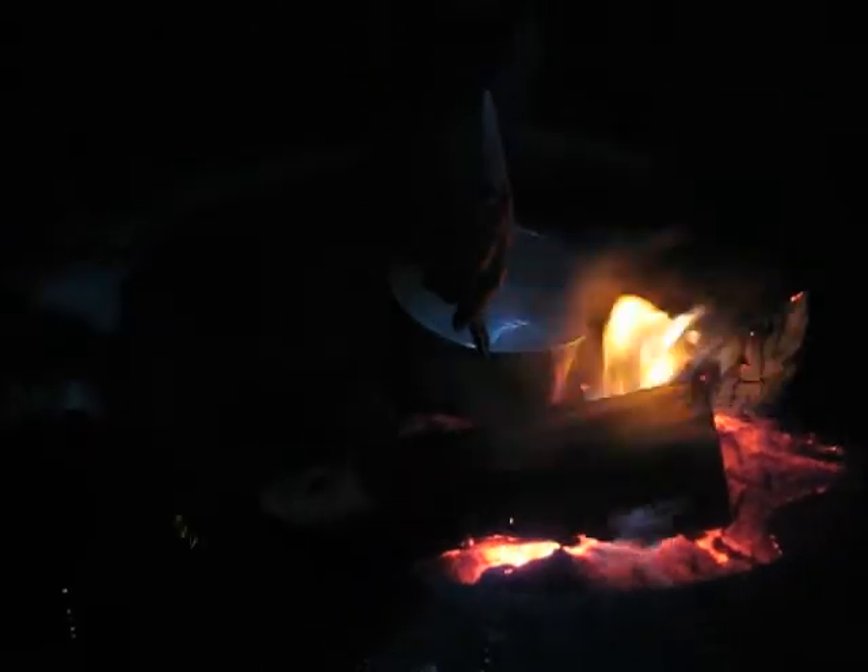All right, Josh couldn't get his stove to work, so we had to boil some water. I'll turn my headlamp off. No, leave it on because we need all the light we can get.